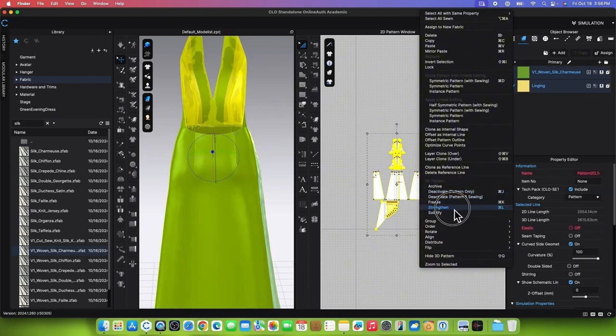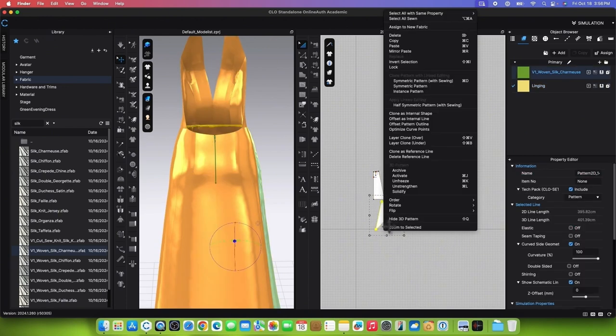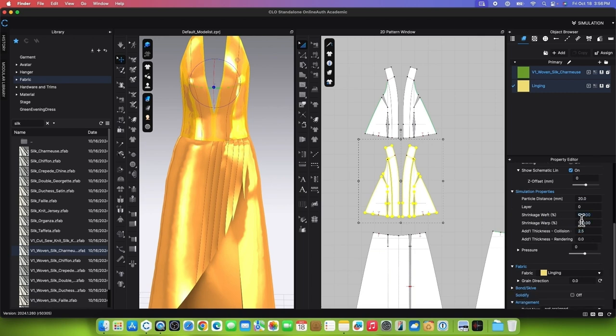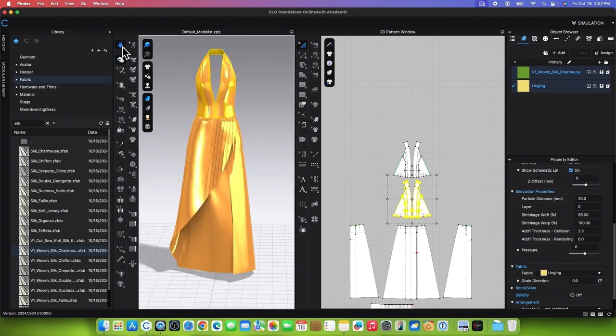To render the garment, unfreeze the pleat pattern and shrink the linings to 95%. Marquee select both linings, go to the Property Editor, and change the shrinkage weft to 95%. Press Return or Enter to confirm. Simulate to see the effect, then stop the simulation.